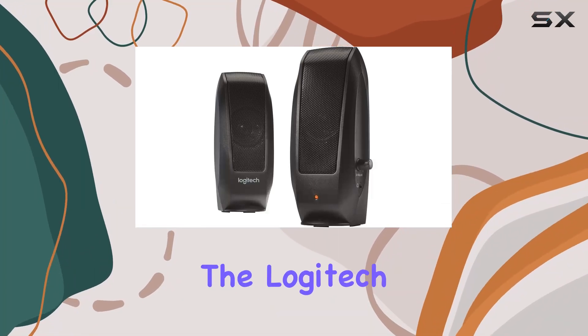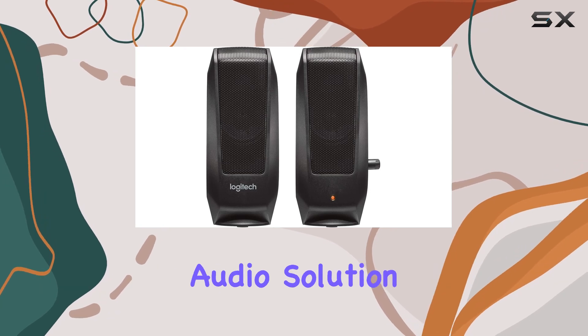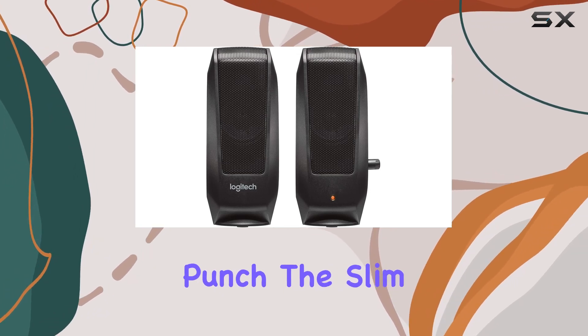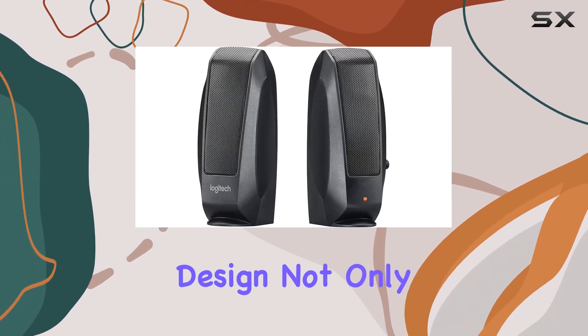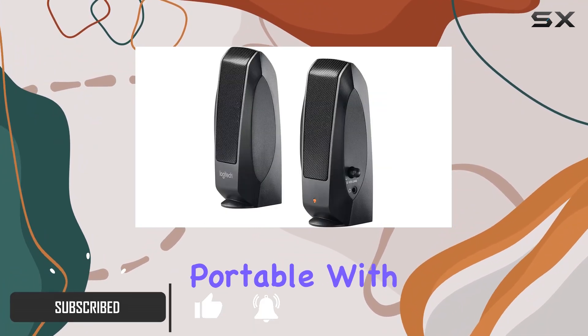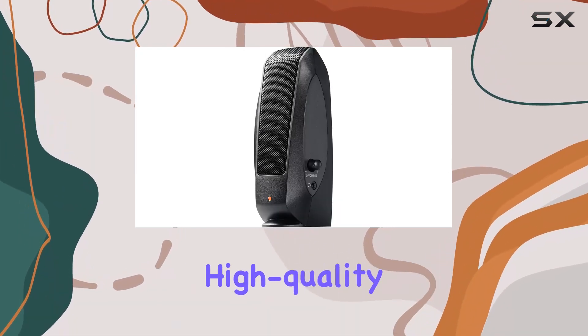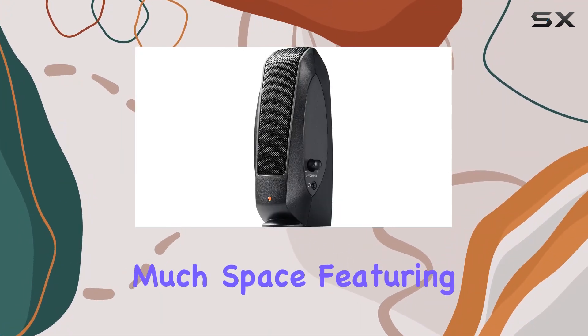Today we're diving into the Logitech S120 2.0 Stereo Speakers, a compact audio solution that packs a punch. The slim and lightweight design not only makes these speakers aesthetically pleasing but also incredibly portable. With a response bandwidth of 50Hz to 20kHz, they deliver high-quality audio without taking up too much space.